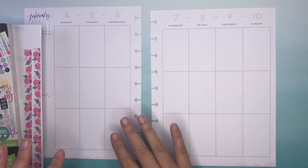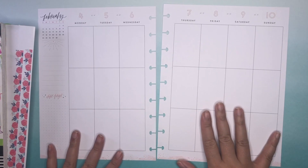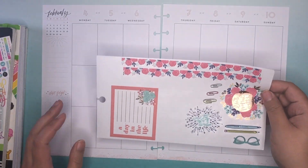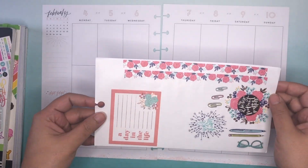Hey everyone, it's Melissa here to plan in my Free Spirit Classic Happy Planner. So it's February, brand new color scheme, nice and pink. What I wanted to do — actually I've been wanting to do this for a few weeks now — is to do a sugar and spice spread.